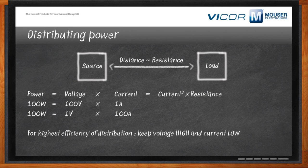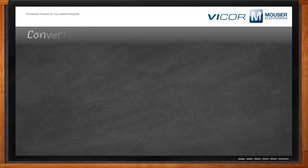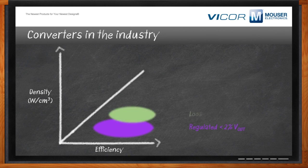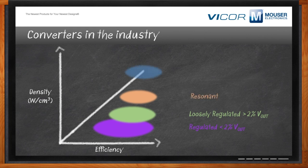People have been making converters for a long time. There is a relative difference between regulated versus fixed ratio. Regulated has a range of efficiencies but is much less power dense than a loosely regulated, and much less power dense than a resonant or fixed ratio converter — all of which are less dense in watts per cubic centimeter than what the BCM can do. The BCM also has the best efficiency, making it the best solution for systems that need to be dense and efficient.